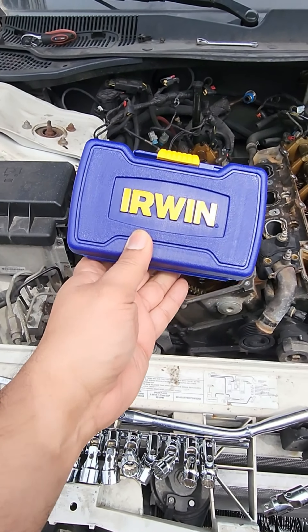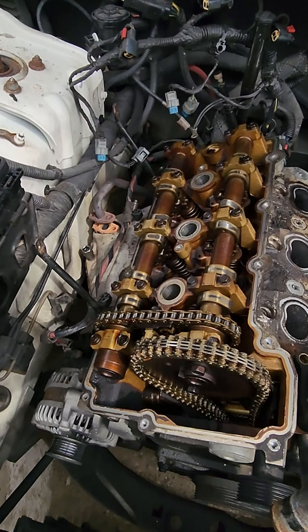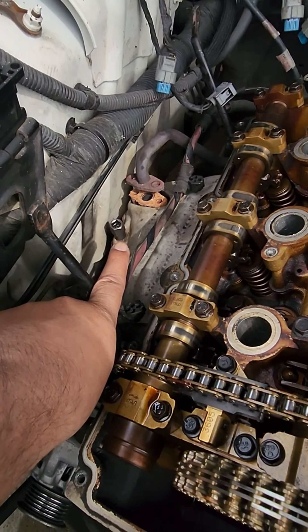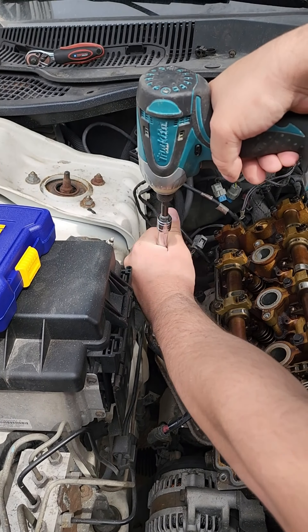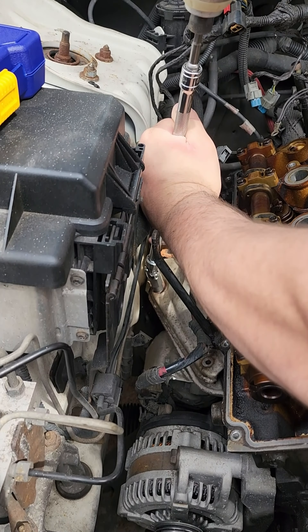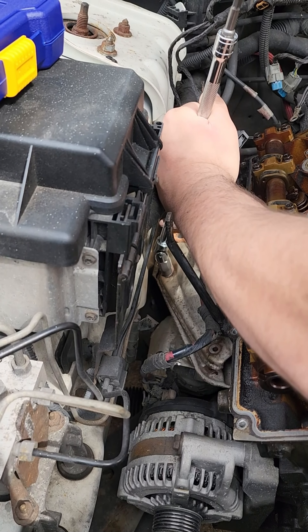I suggested we run and pick up the Irwin bolt grip 5-pack bolt extractor set, model number 394001, and this thing worked like a champ. So let's get to the video and see what I'm saying live — and if I screwed it up, hence the voiceover.